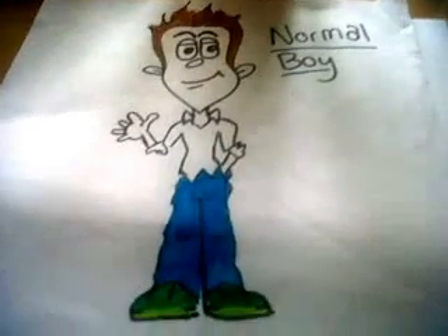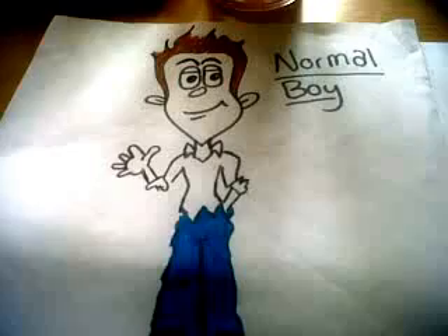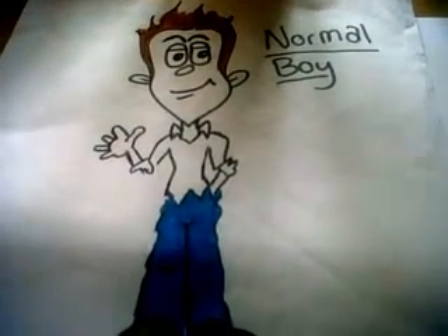Okay, hello. I'm going to show you how to talk in a normal voice today. I'm sorry for any background noise.